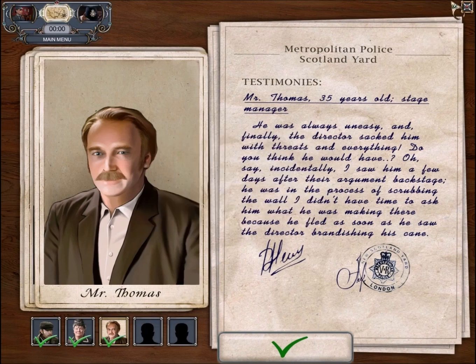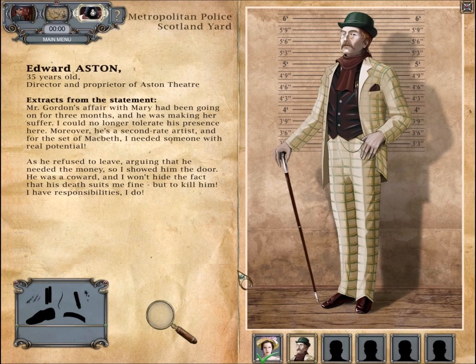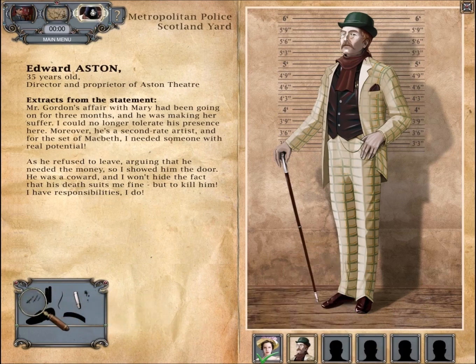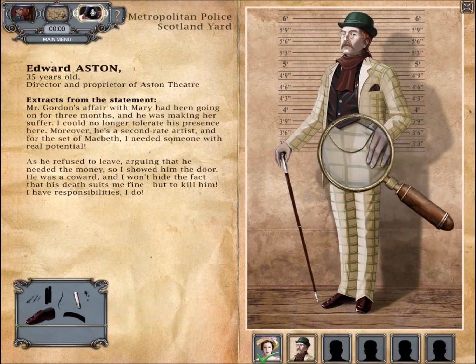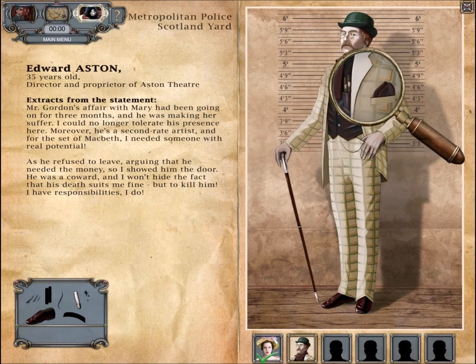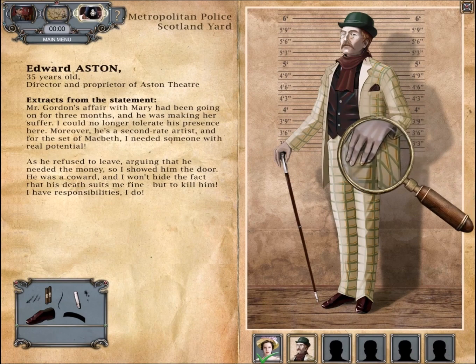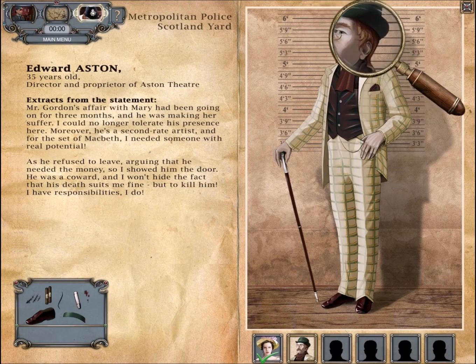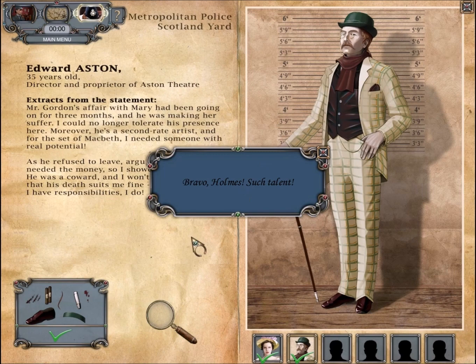This gives us a new suspect. The new suspect is the owner of the theater. He was being very mean to one of my theater stars and he's a really terrible artist. He refused to leave, arguing he needed the money, so I showed him the door. Okay, so we're going to need hair, blood, and other stuff — shoe print, footprint, nail. I believe we need fingernails from most of the characters. Cigarettes. Nothing on that guy's hand. And everything is in his face — all the evidence was in his face.